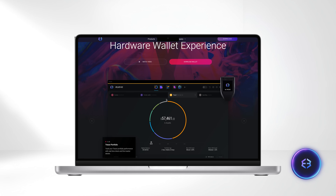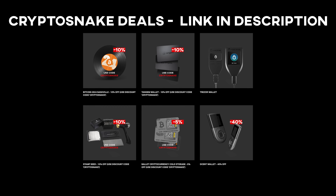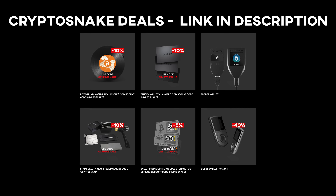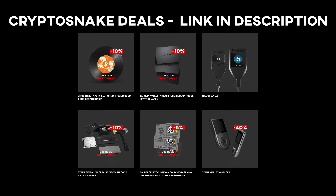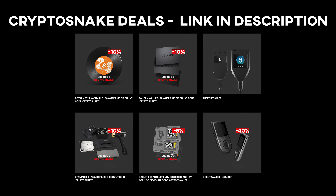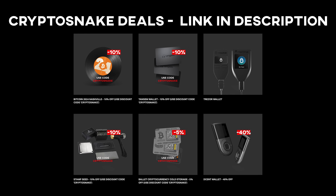That concludes today's video. We hope you found this tutorial helpful. Remember to explore the CryptoSnake deals page for top-notch deals and promo codes — link in the description. If you have any questions or specific requests, feel free to leave your comments below. HODL strong and I'll see you later.